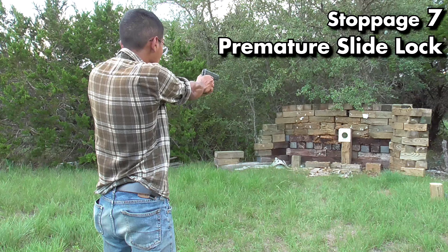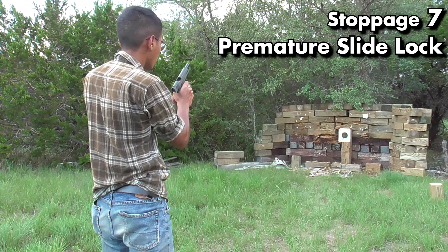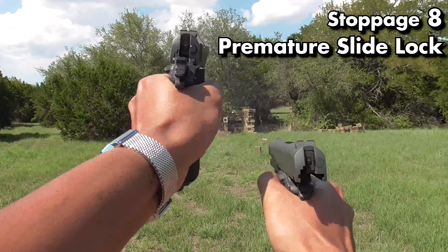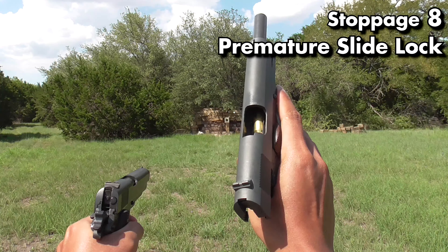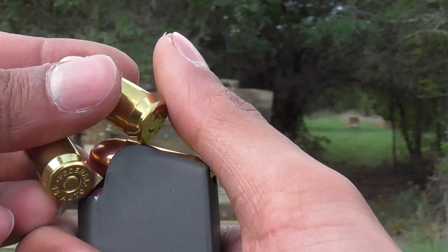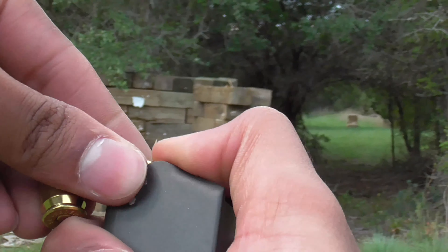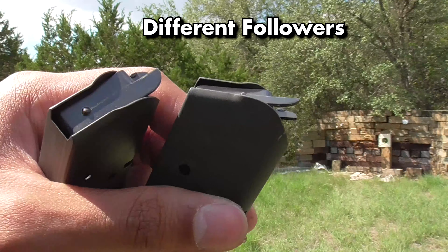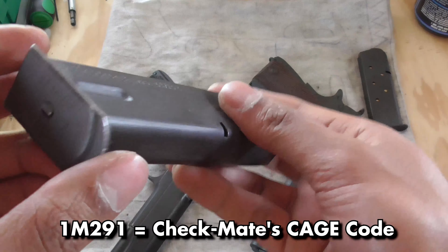All eight of the stoppages I had were the same premature slide lock malfunction. I think it was either me, the magazines, or an issue with the slide lock itself. I know that it's possible to accidentally hit the slide lock with your off hand, but it's worth noting that seven of the eight times this malfunction occurred it was with the same magazine, and it also occurred when I shot one-handed, although technically I was dual wielding.